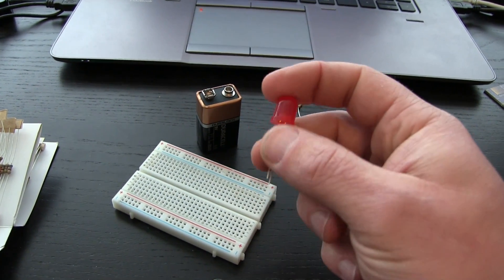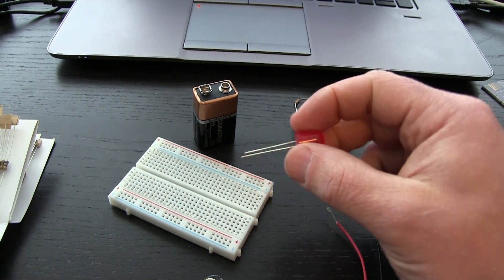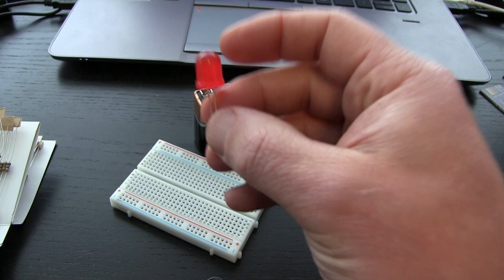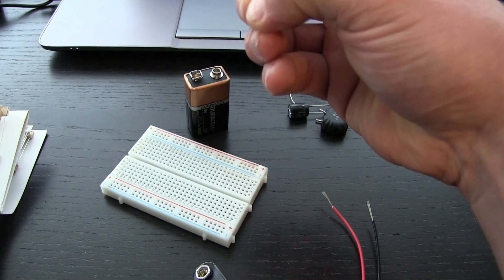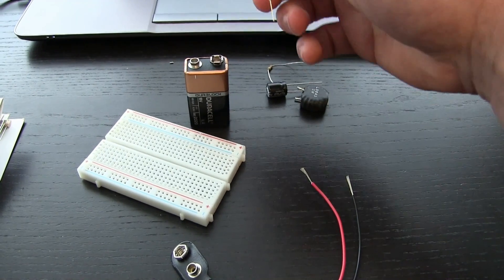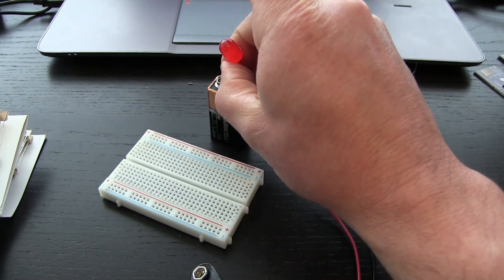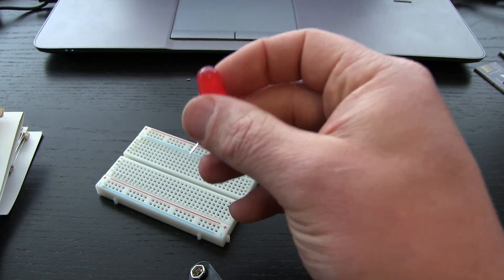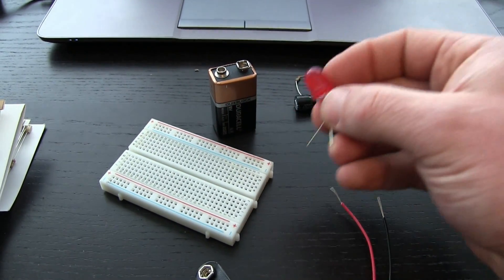This is a diode. It's a one-way check valve — current can go in one direction, can't go in the other. But it's also special in that it's a light emitting diode, and this has zero resistance. So if we hook this up — there's the negative, so we go positive, negative — nothing happens because it's a one-way check valve. But if you go the other way — snap! I just fried it because it's got no resistance. It had so much current go through it that it blew up. Garbage.